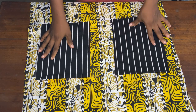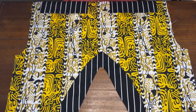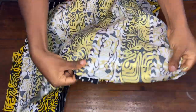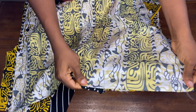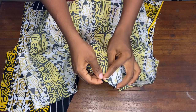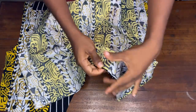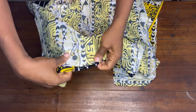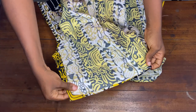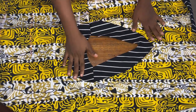Now it's time to attach the back piece to the front piece. I'll get my back piece, place it on my front piece like this, and go to my sewing machine. I'll make sure both necklines are matching each other and stitch it up making use of half an inch allowance. I'll do the same for the other side as well, joining them up together.